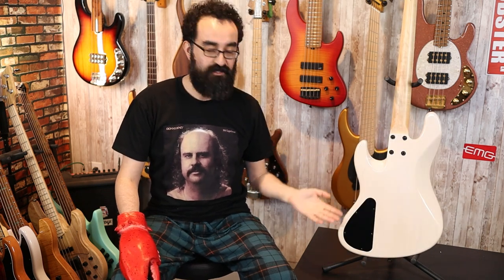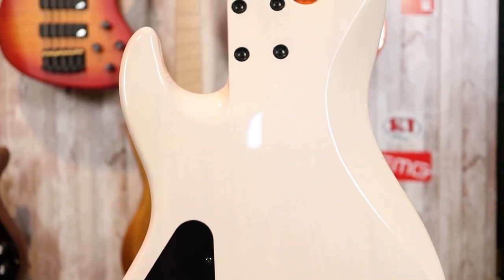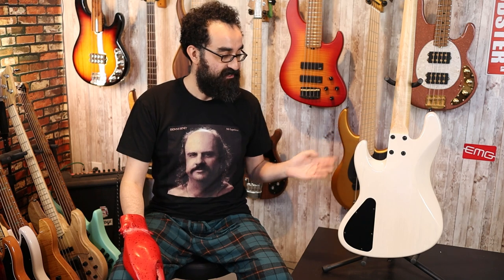Around back we see a large control cavity, which also houses the battery. I do gripe about not having a battery door, but Nino will build whatever you want — mine has a battery door. This one was built without one; that's fine. We have an angled neck heel for easy access to the upper frets, and the overall shape is an altered Jazz Bass, giving you the vibe of the Jazz but with tweaks to make it more playable and accessible. We also have a four-screw neck attachment that is more spread out for increased stability. The one-piece graphite-reinforced maple neck has a gorgeous grain and is very stable.